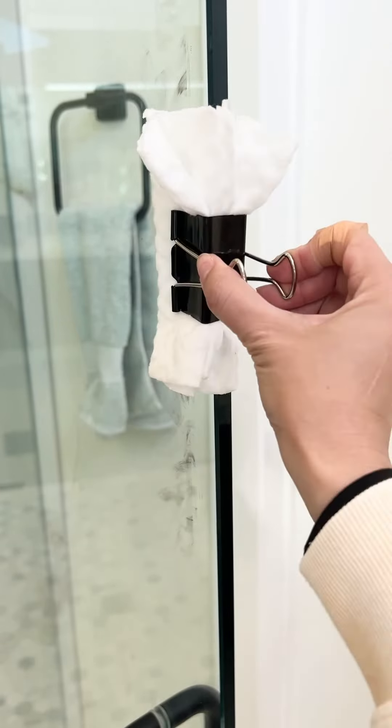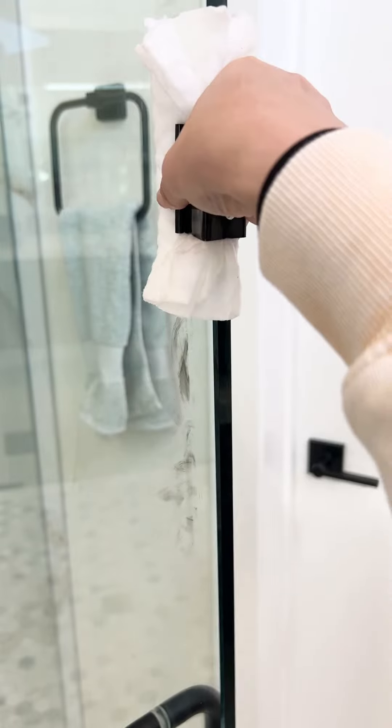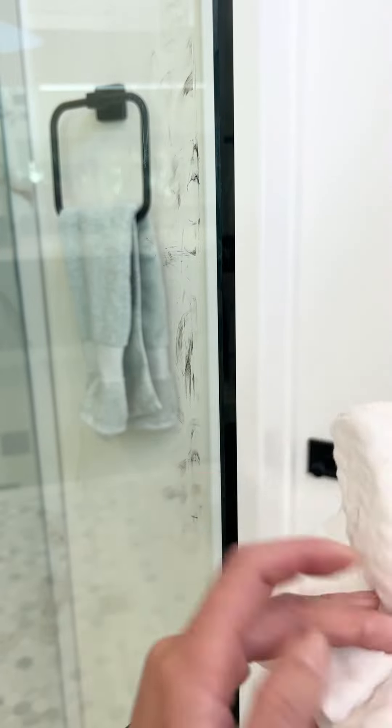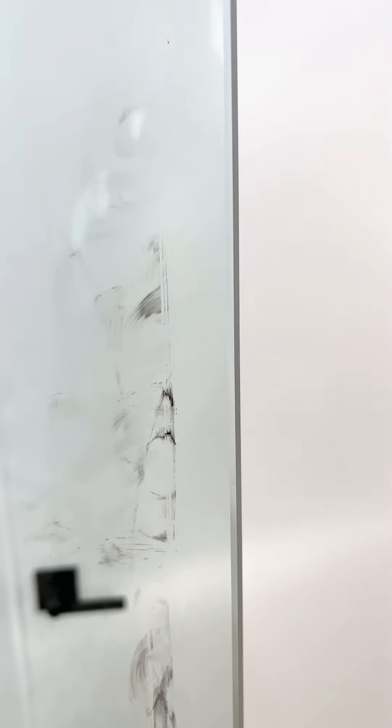And then clip it, wiping down. So now you guys can see the clean area and the dirty area. Easy peasy.